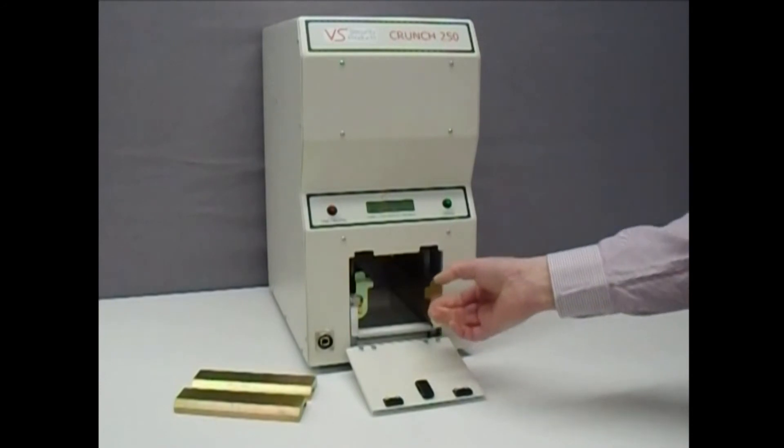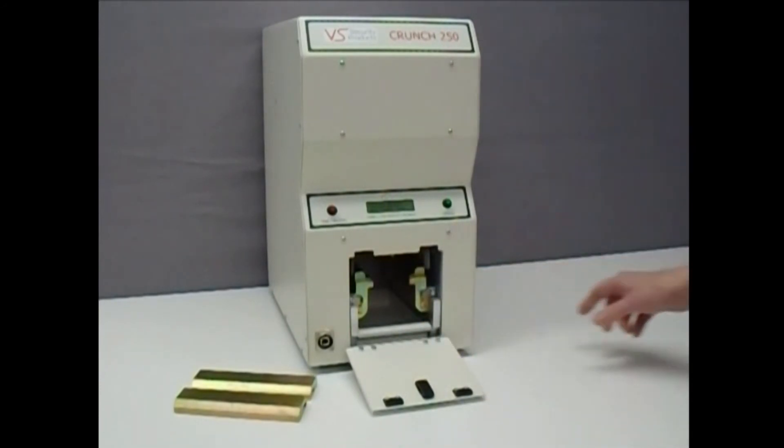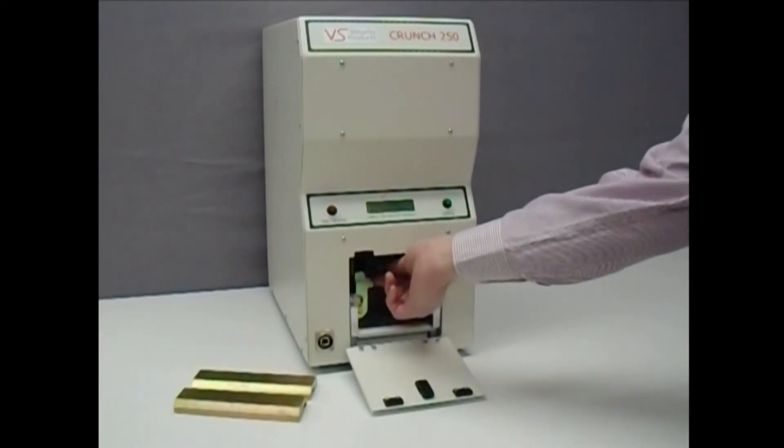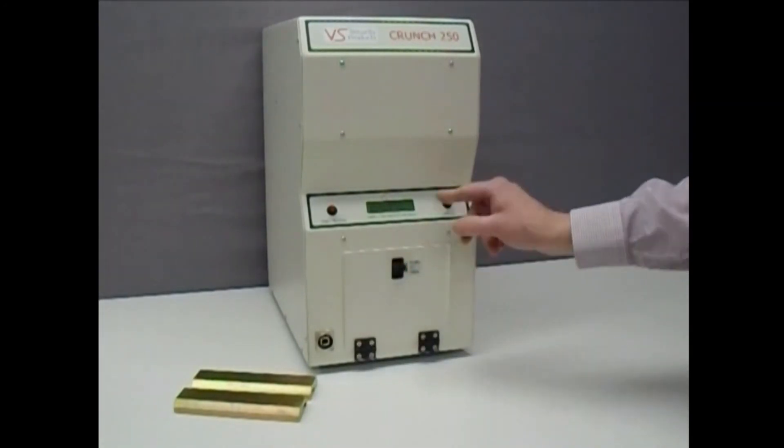In this demonstration, we destroy a solid-state drive which is placed inside the compartment. Close the door and press the start button.